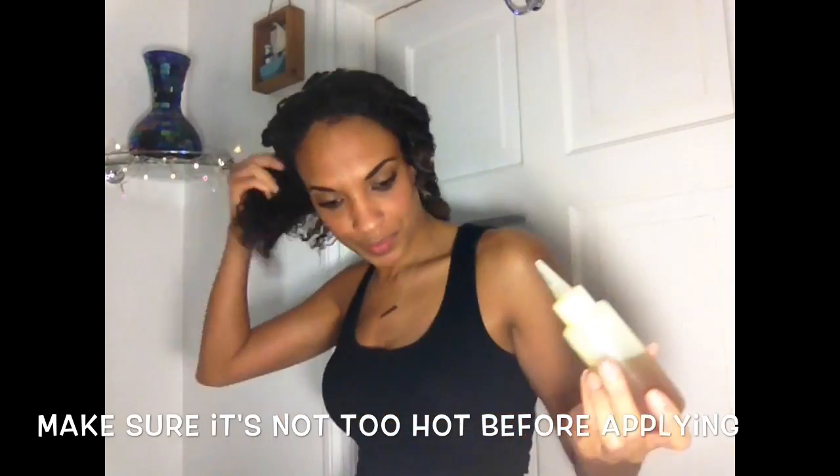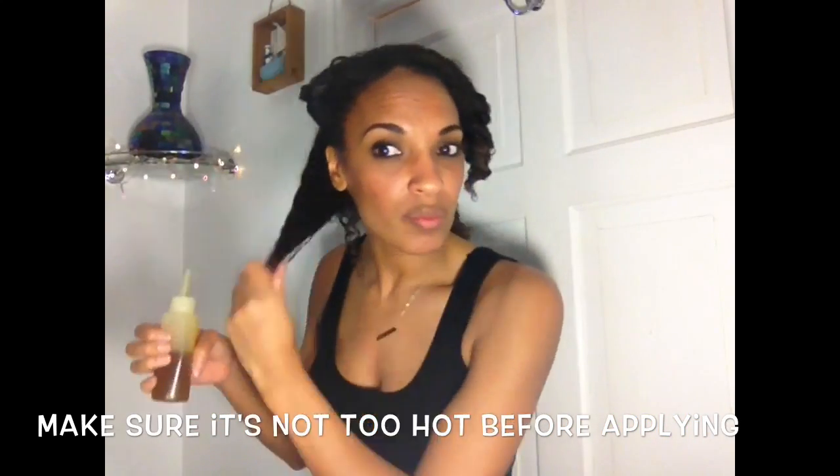Now I'm just going to run downstairs and whack this in the microwave for 45 seconds and then we can apply it. I actually only left it in for 30 seconds in the end because it started to bubble in the microwave — 45 seconds was too long. I test a little bit in the palm of my hand first to make sure it's not too hot, because I don't want to scold my scalp. Then section by section I apply the mixture, starting at the scalp and working my way all the way down to the ends, and I use my Denman brush to brush the mixture through for an even application.